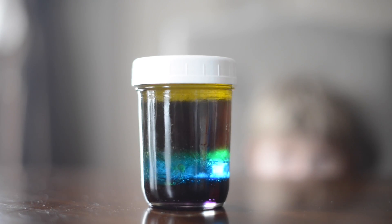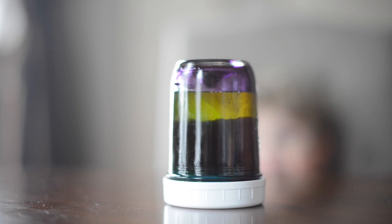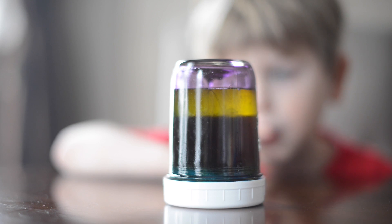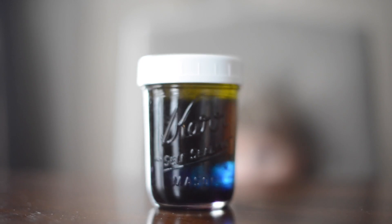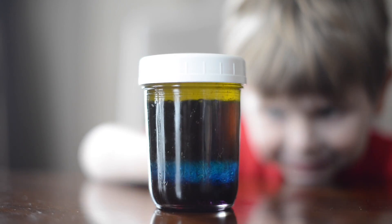My son wanted to see what happens if he shook it, so we of course shook it and tipped it over to see if the corn syrup would sink to the bottom — we just had a lot of fun with this experiment. You could also put different things in and see which layer they sink down to — a ping-pong ball, a dice, lots of different things.